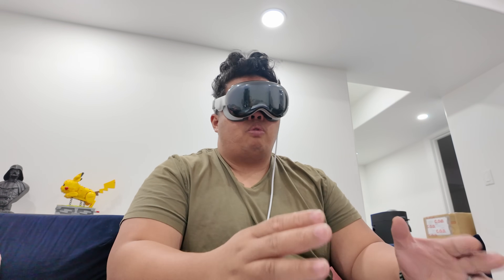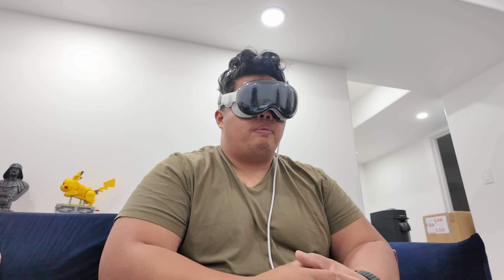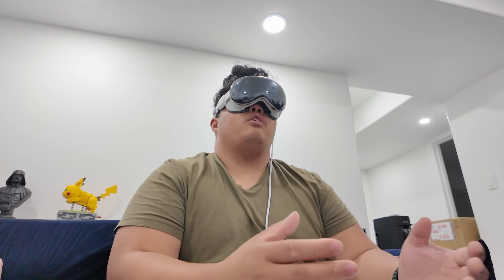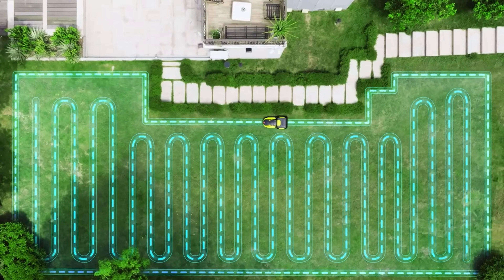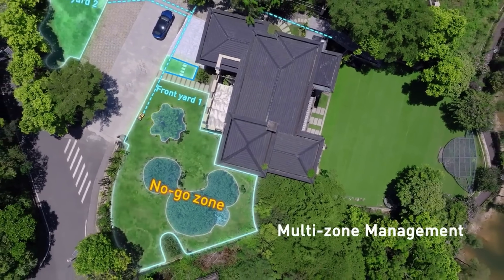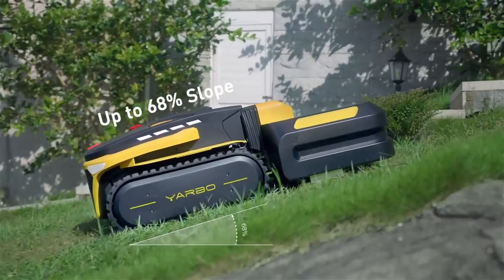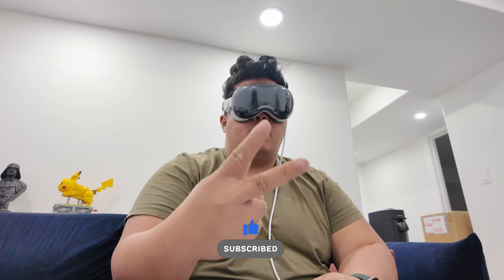I'll do a full version — however long it took me — showing every step. I'll also do multiple test runs so you can see how it actually performs. I'm hoping to also get the mower attachment on hand so you can see it work as a robot mower and blower. Make sure to hit the notification bell so you're notified when those videos go up.